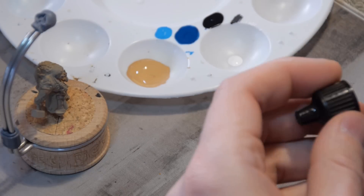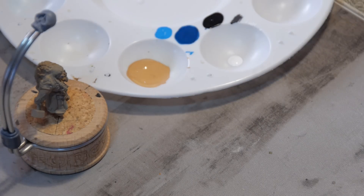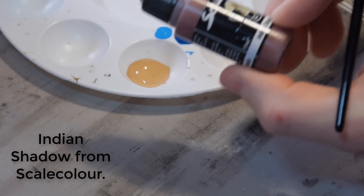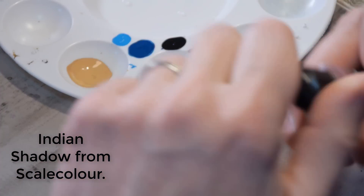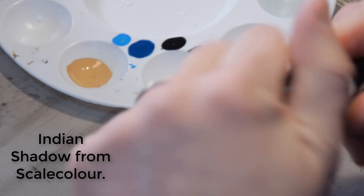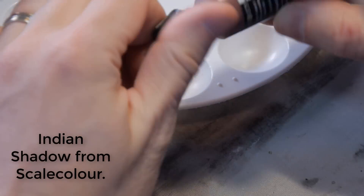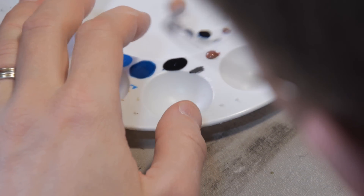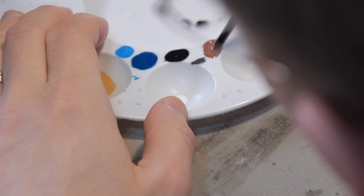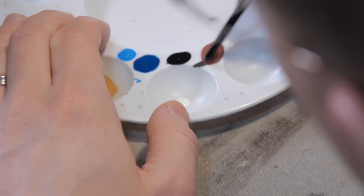Before we get back to our base color, one more step. I'm going to take a nice dark color with a little bit of a reddish tint - something like Scale Colors Indian Shadow. I'm going to use this to outline the eye, covering up all of the places where that white is should be ending.